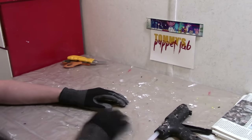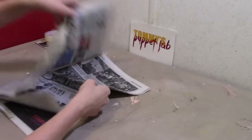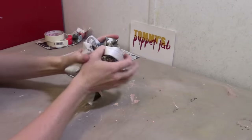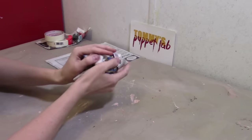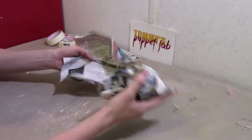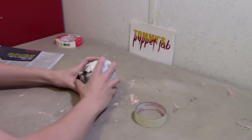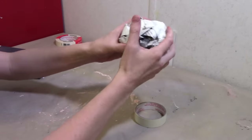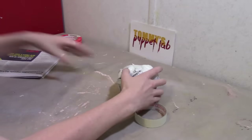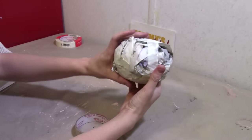Alright, let's start. So in this video we are going to make Playtime. We're going to need some newspaper and I'm going to start by making the head. We're going to crumble it into the shape of a ball. Now her head is just a little bit football shaped, so we're just going to crush it just a little bit. There — there's her head right there.